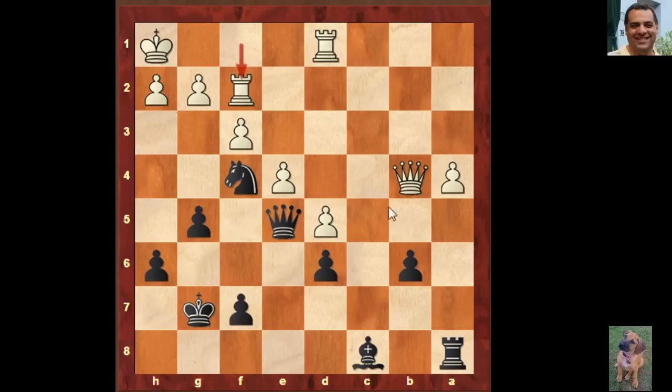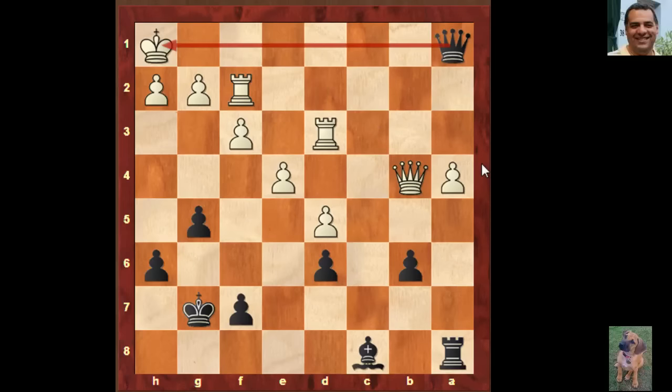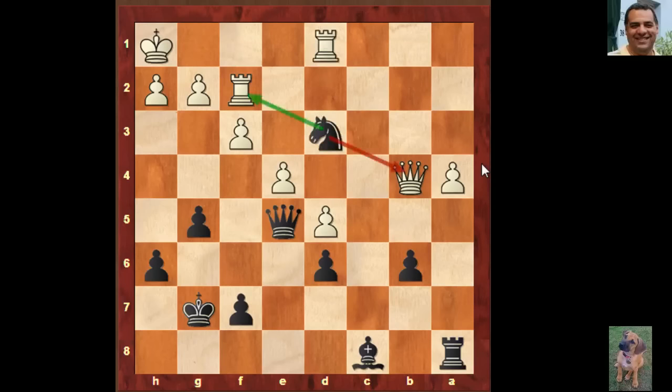Knight d3! The knight which seemed to be covered is not covered anymore — the weakness of the last move is the back row. The queen's got access to the back row, making this tactic possible. Ouch — that fork is now possible. If Rook takes, we have Queen a1 check and there's nothing defending the back row — it's embarrassing. Fischer's last tournament game: Knight d3. He teaches us the power of forcing moves.